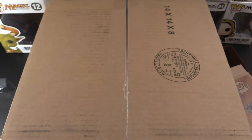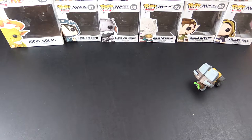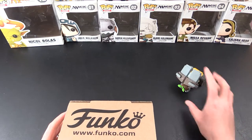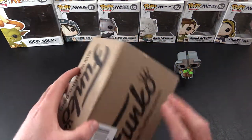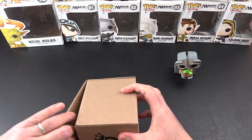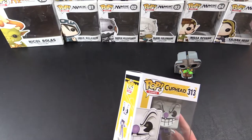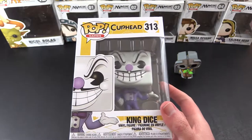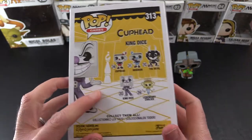So let's open up this BoxLunch order — there's a whole bunch of Pops in here. We've got a small Funko box here, I think I had about half a dozen Pops in here. I forgot I ordered this guy. So this is the Cuphead Pop, King Dice.